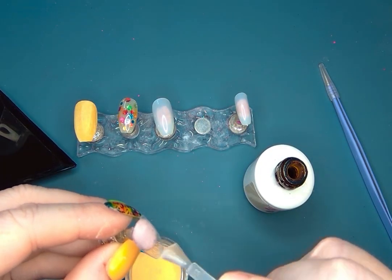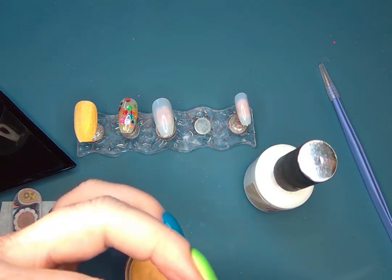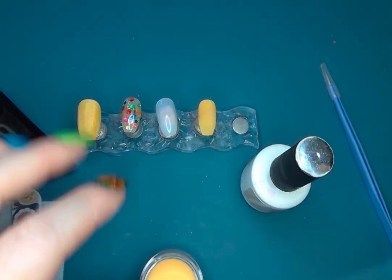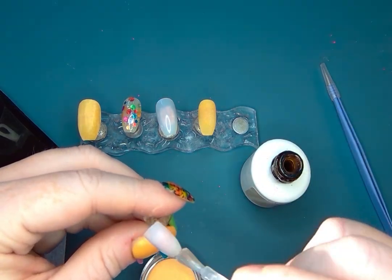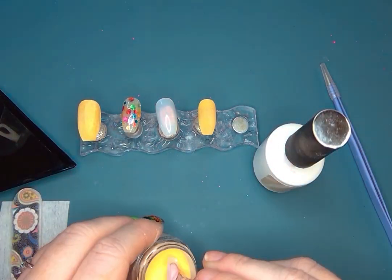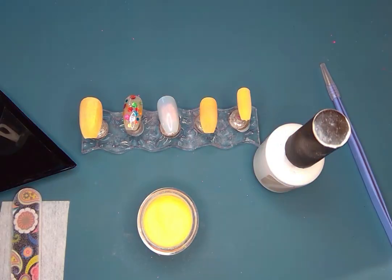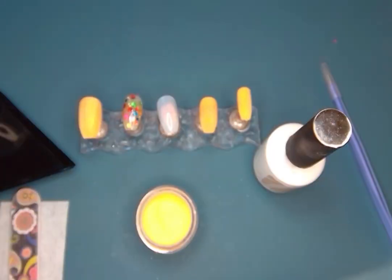I'm gonna do two layers of Heat It Up — not gonna do anything fancy, no color blocking or moving around of glitters. It's usually my staple to do a little bit of a color block, but I needed a little bit of a palette cleanse and I thought this was a fun way to do it.